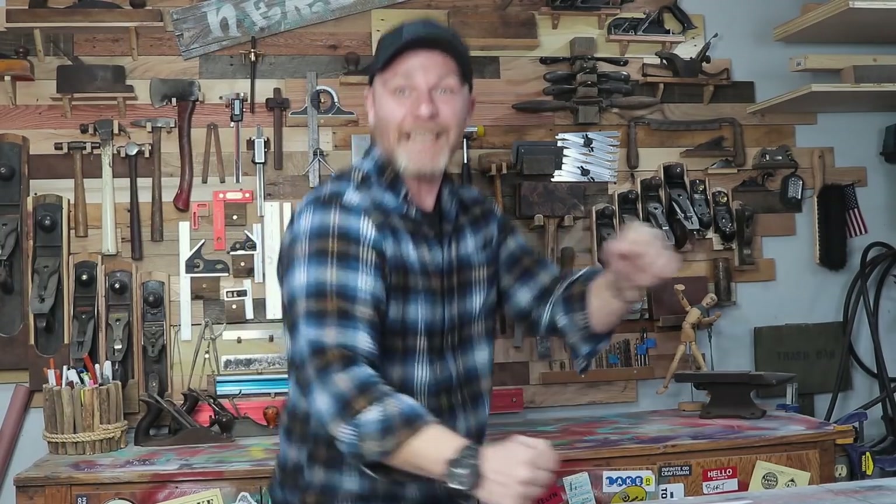Epoxy and slab day! Yes, first time ever doing a slab epoxy pour for the laundry room upstairs. Let's get started. Welcome to the Color Project.